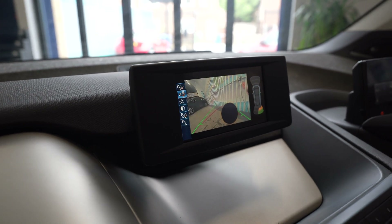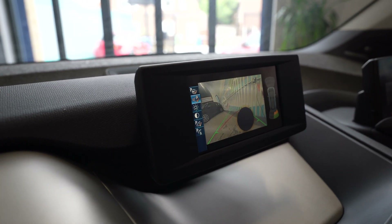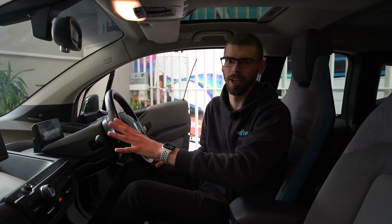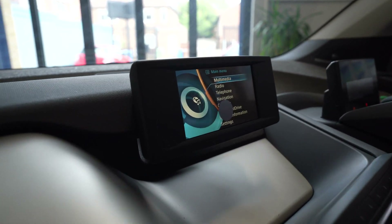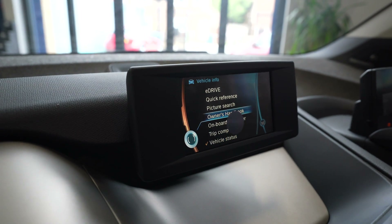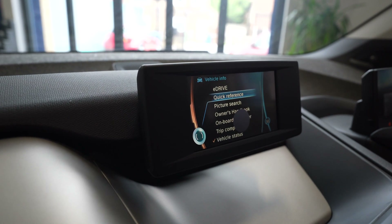These can grow over time or more can appear, and obviously at that point it becomes quite impractical — not only are you losing a little bit of convenience, but if you go into any of the menus on the i3, you also control some of the crucial vehicle settings through there, so it makes it more difficult to access.